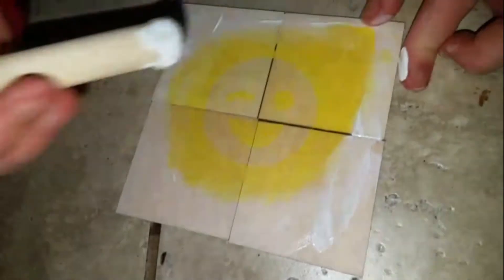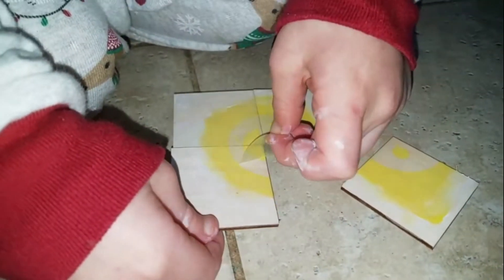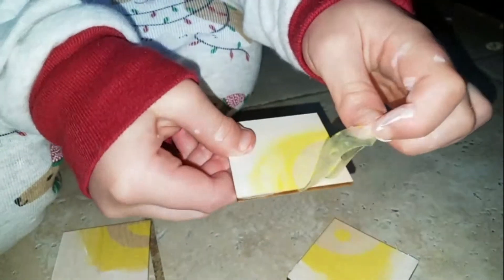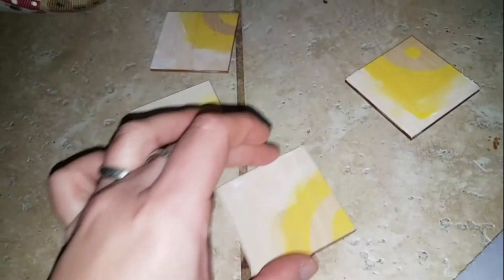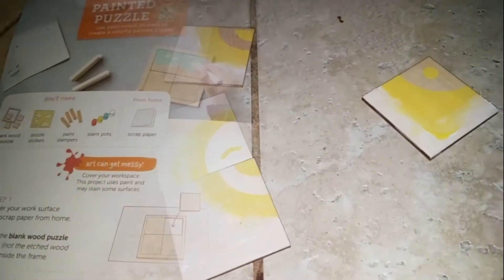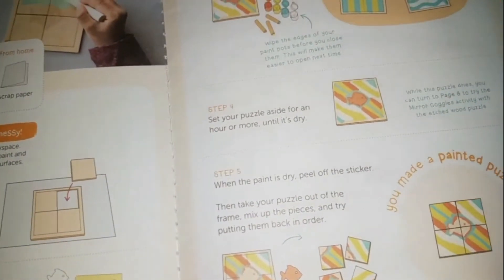Then you're gonna want to do some yellow, like a circle — that's what I did. Take it off — woo, did it! Now I'm gonna let it dry. Bye bye sticker, maybe I can use it next time. You can do whatever one you want.